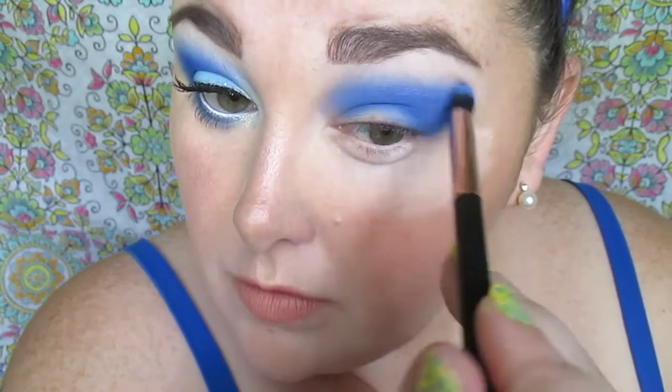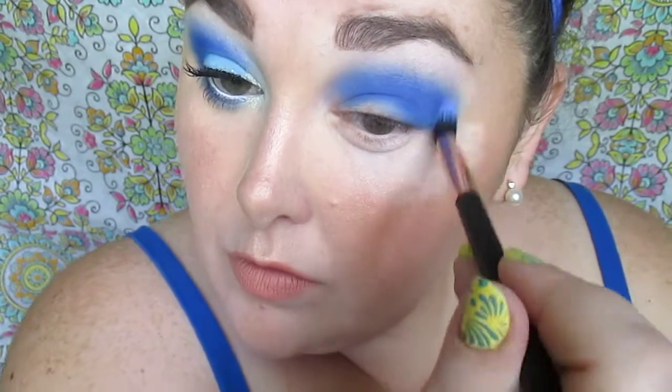Wiping off our brush, I'm next going to just blend down the edges of the blue. This blue actually reminds me of Sally Hansen nail polish.